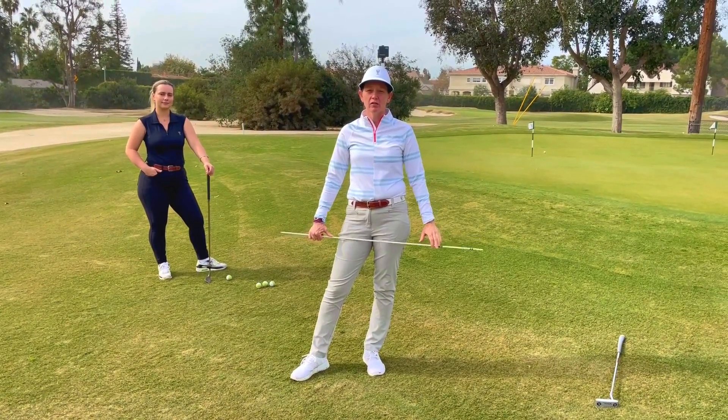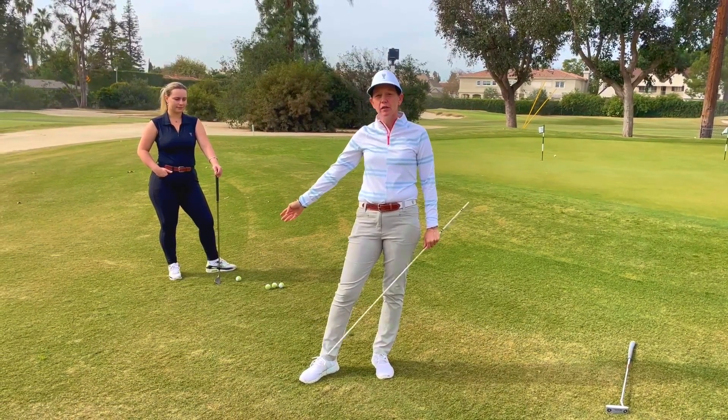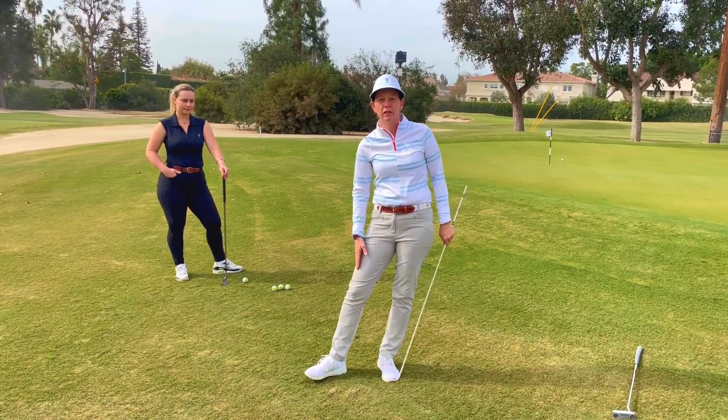Hey everybody, Gina Umac out here, director of instruction at Wilshire. I'm going to talk about chipping today — something common that I see with the trail knee, or the right knee.